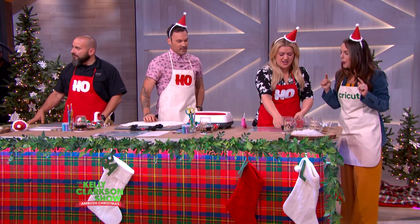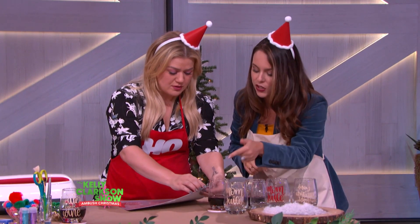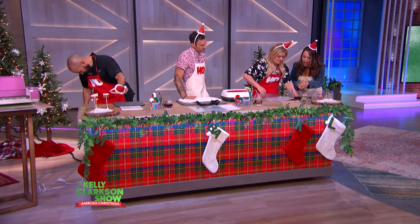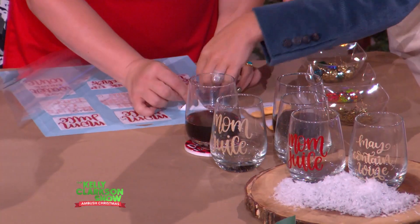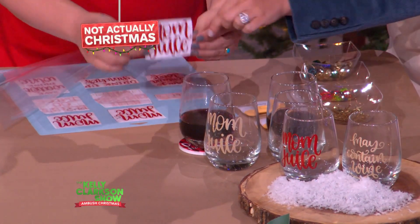Kelly, we're going to get started with you, then move to Brian, then Lopez. Am I just taking this off and putting it on the wine glass? Yep, exactly. So you're going to take that off, then pull off this transfer tape. Vinyl's like a sticker, so it's really easy to apply to a glass base.